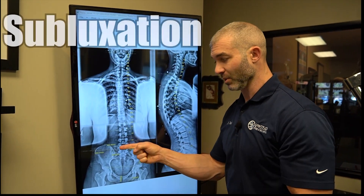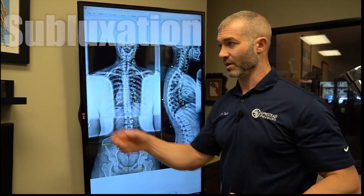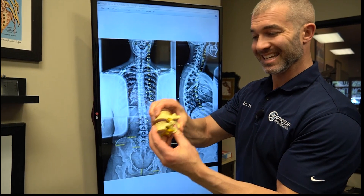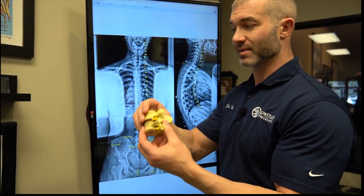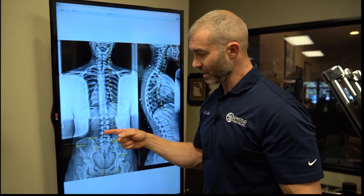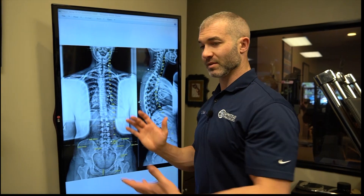The segmental part of this approach is we have to find and fix the segments that are fixated and restricted. If you have subluxations — where a vertebra misaligns, gets stuck, doesn't move properly; joint fixation is one of the biggest components — those subluxations in any of these segments will make the corrective process much harder.